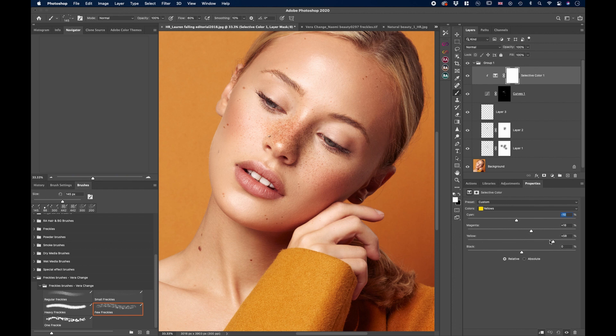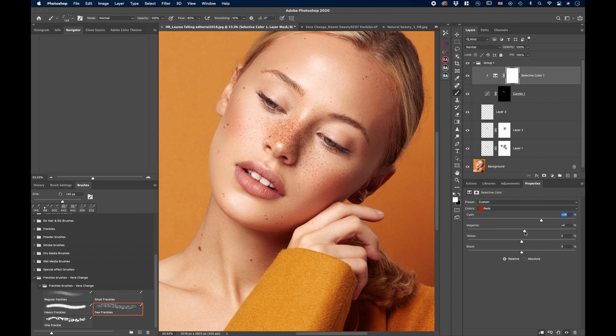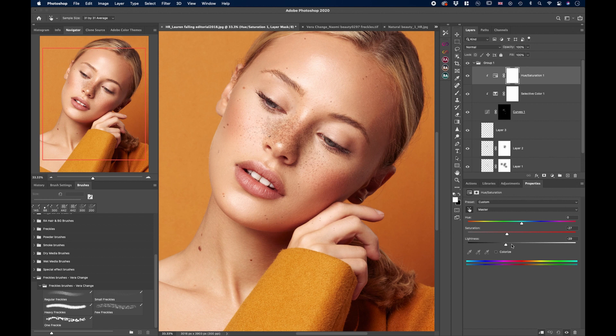Play around with the colors — we don't want them too pink, but a little darker works well. Try the Red channel and find the best color for the freckles. If it still looks off, create a Hue and Saturation adjustment layer, clip it down as well, reduce the saturation, and bring down the lightness a little so they're slightly darker.